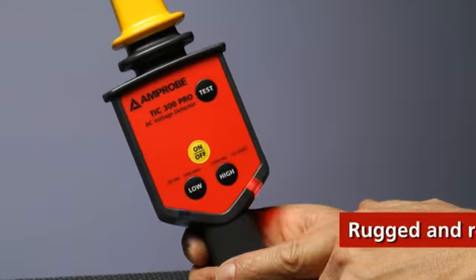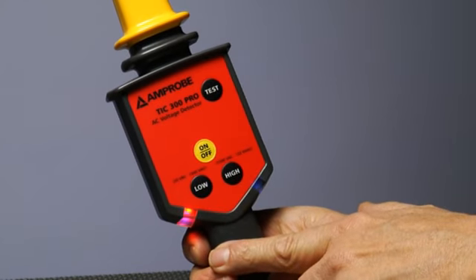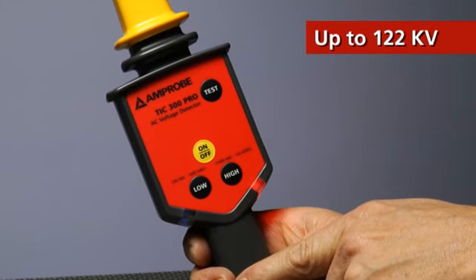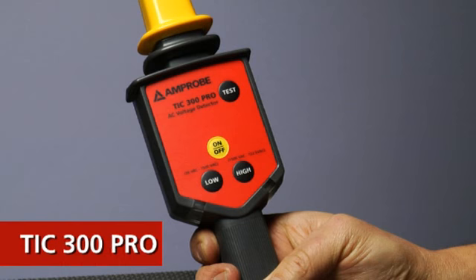Rugged and reliable, the TIC 300 warns against dangerous voltage in low and medium voltage applications up to 122 kilovolts without touching the energized conductor. Because if you can keep your distance, you can keep your fingers.